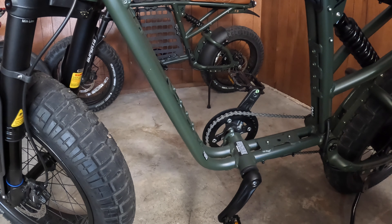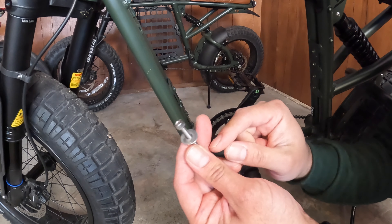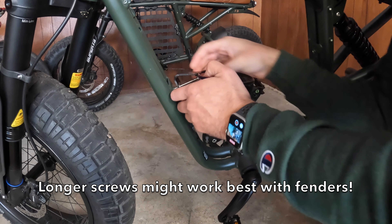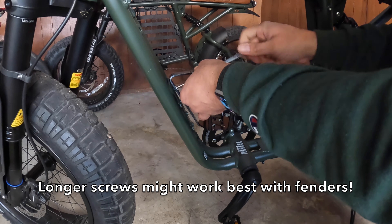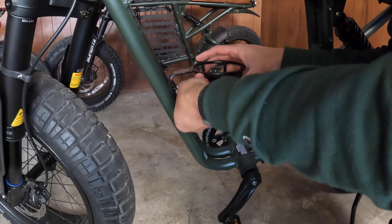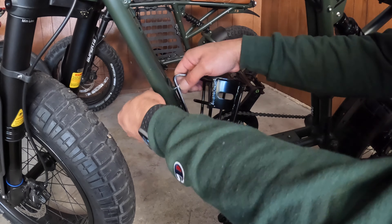I didn't get any instructions in the box, so just so you know, no instructions will be coming in the box. The big washer goes in first — at least I believe that's how it is — and we start screwing this in. Those are some pretty long screws. On the other end, you do washer first and then the nut after.